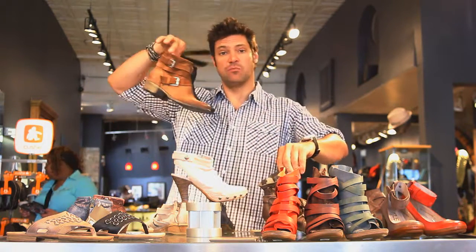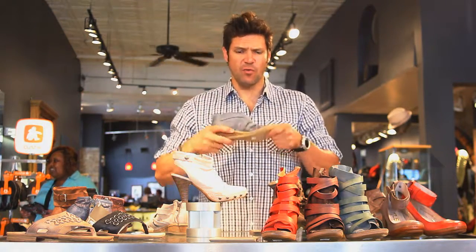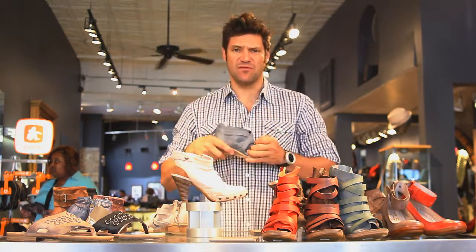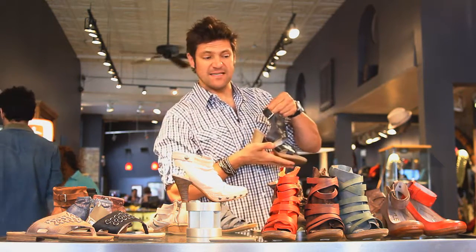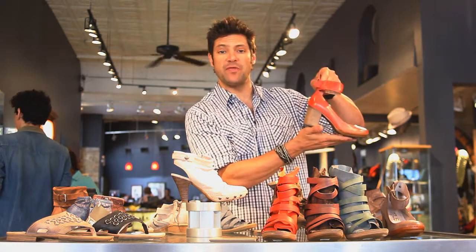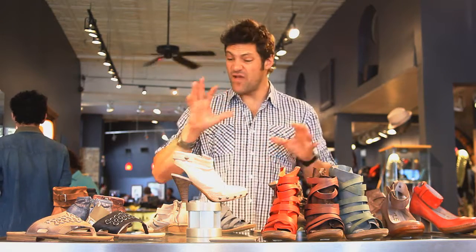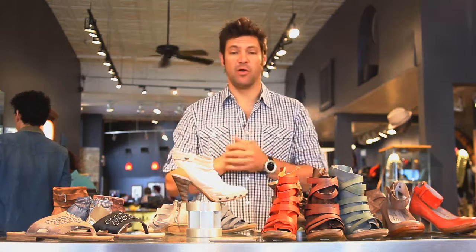A lot of cute boots for the summertime but excellent sandals, open toes, comfortable — all have nice rubber bottoms so they're flexible and comfy. Great little feminine sandals with footbeds inside of them. Even a classic interesting pump with an ankle strap. Muse is going to be your favorite line for summer — comfortable, very cool looking, and style-wise they're going to blow you away.